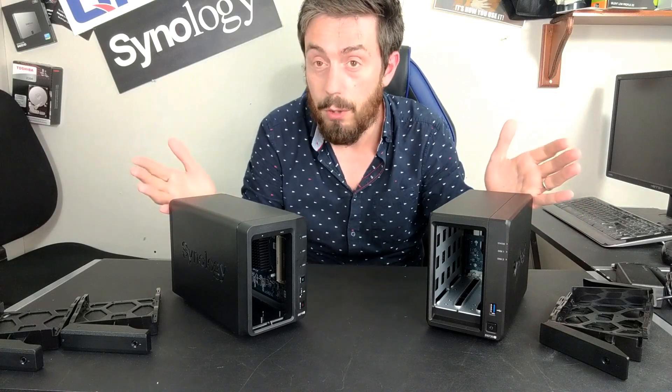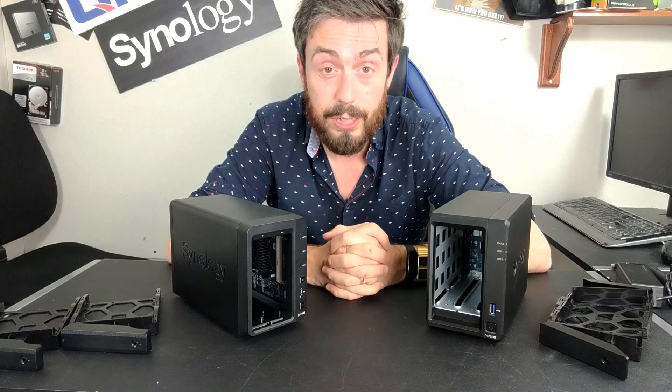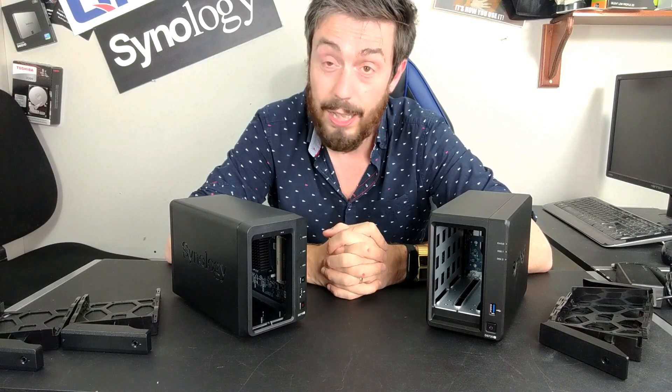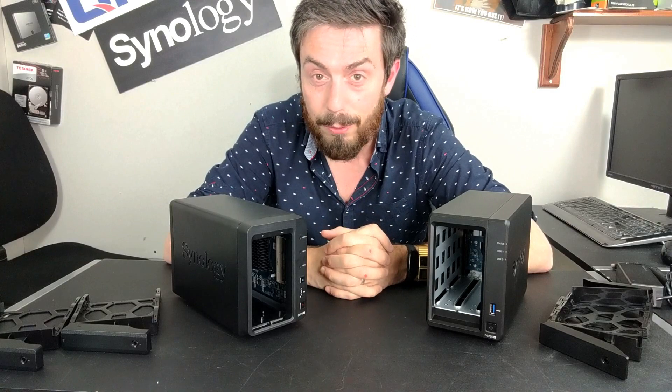Whichever one appeals to you the most, let me know in the comments. Thank you so much for watching — click like if you've enjoyed this video, click subscribe to learn more, and visit the links to NAS Compares in the description for more information on these NASes and how they compare with the rest of the devices in 2020. I'll see you next time.